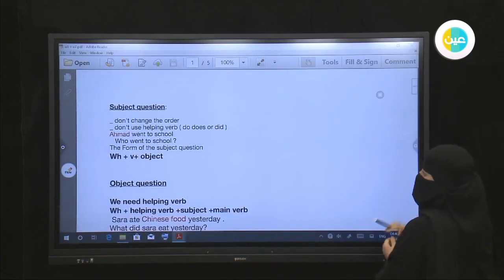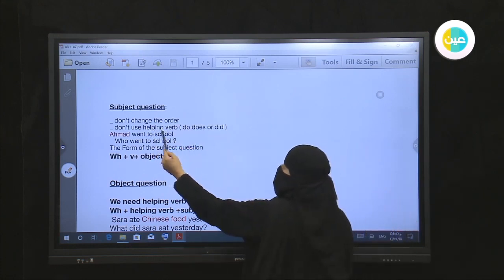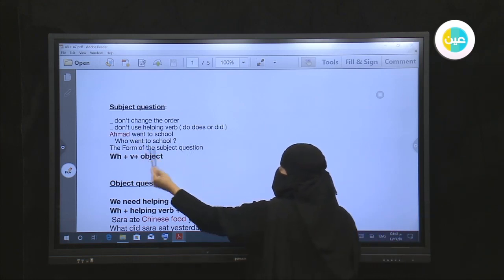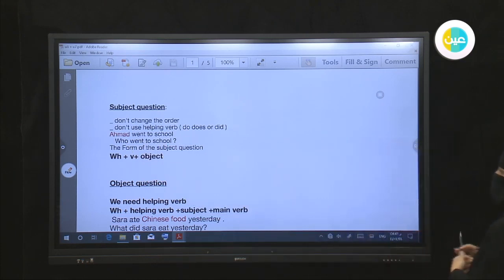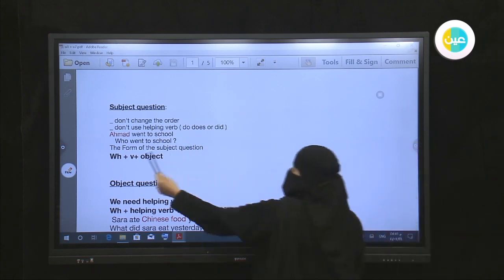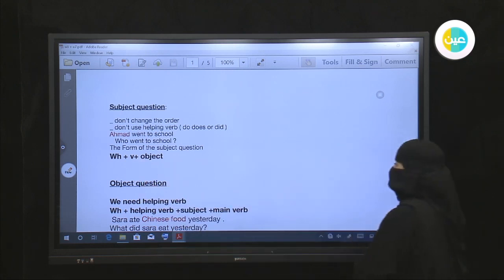In subject questions, we don't change the word order and we don't use a helping verb — no do, does, or did. For example: 'Ahmed went to school' — Ahmed is the subject. To ask about it: 'Who went to school?' — the answer is 'Ahmed went to school.' The form of a subject question is: WH + verb + object. 'Who went to school?' — no helping verb.